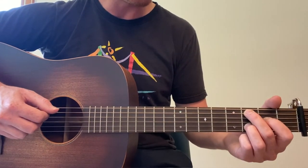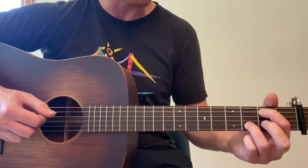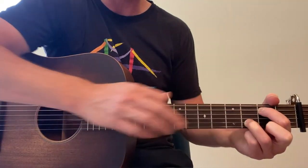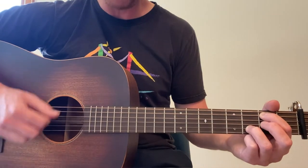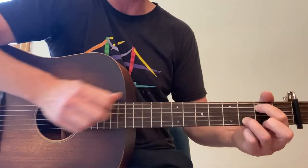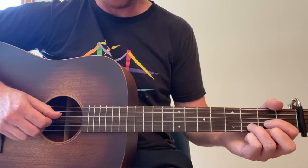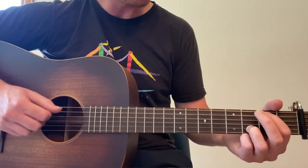Now we go to G over B. We're going to lift our middle and first finger and just put our first finger on the second fret fifth string. Leave the third finger basically here the whole intro. Then you're going to go fifth string, down, up, down, up. That's like a G over B — it's like a G without the bass there. So far we've got D, bass down up down up, then D over C, then G over B.